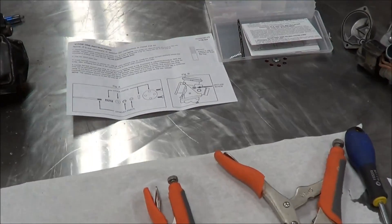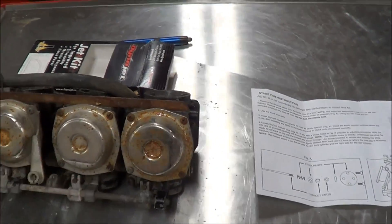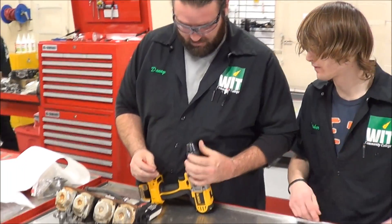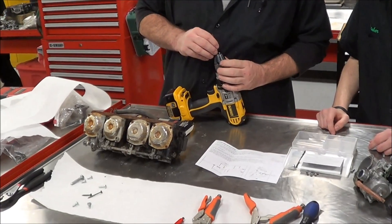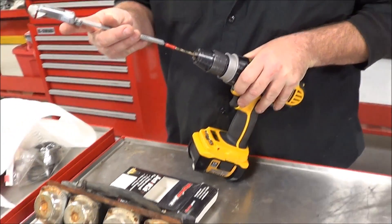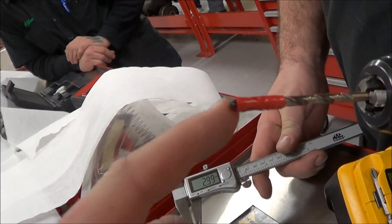Let's go ahead and remove one of these plugs. Danny's got a couple of steps we teach here at the college. The first thing we're going to do is mark the drill bit at three millimeters. Our curriculum specifies the drill bit size and appropriate thicknesses on the lab sheet. He's marked off three millimeters on the drill bit, which should allow him to just barely pop through the Welch plug without going too far.